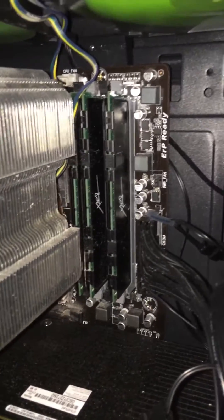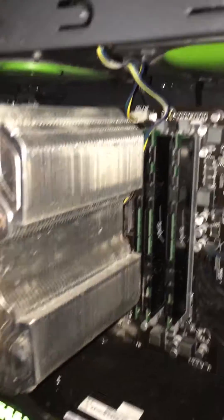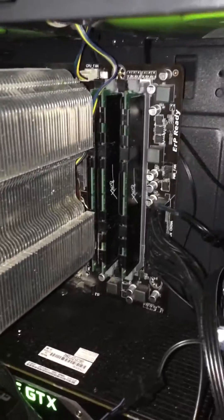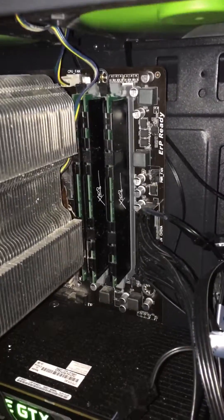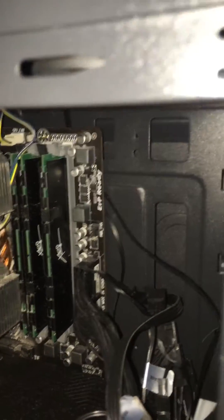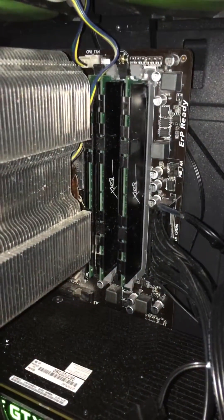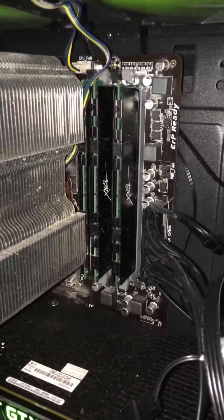When I was having this problem, I was looking on YouTube and everyone was saying it's your CPU overheating. I didn't think my CPU was overheating — I have a fairly good fan on it. But my problem was the RAM. I originally had four sticks, and I had to get rid of one, and ever since I got rid of that one RAM stick, I haven't had the problem since.